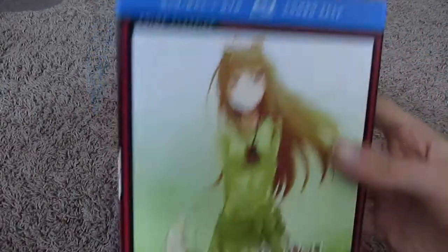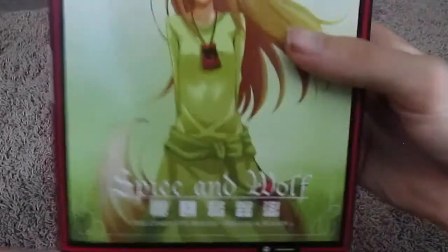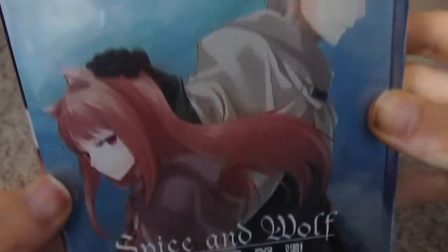And then the last one we got here is Spice and Wolf. That's pretty neat. Alright, let's get her out of its sleeve. There we go. Oh, look at that. Oh, wow. Is the back the same? It looks like it is. Yeah. Wow.